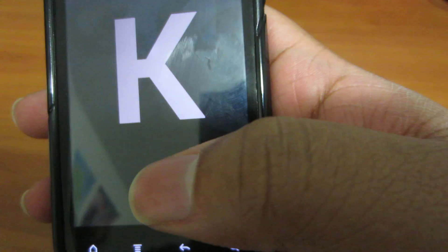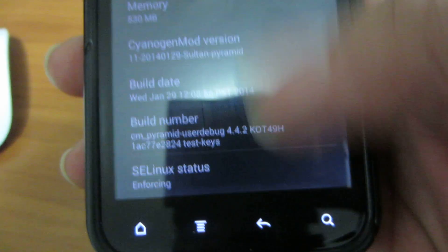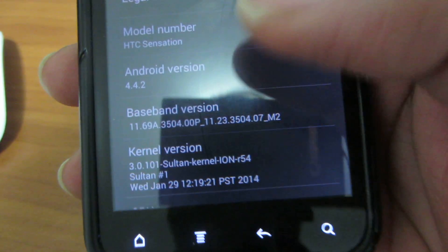The link to the XDA forums where you can download the ROM will be in the description. It's as simple as just flashing and installing the OMG apps.